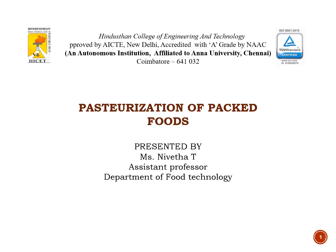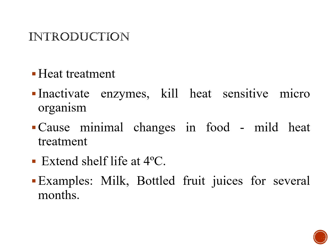In this lecture, we are going to see about pasteurization of fat-rich fruits. Pasteurization is nothing but a method of heat treatment — it is a thermal processing method. This method is used to inactivate the enzymes present in the food and also it will kill the heat-sensitive microorganisms.